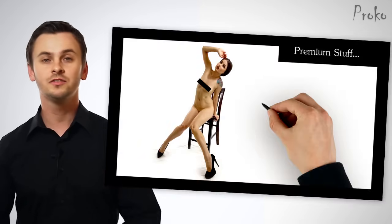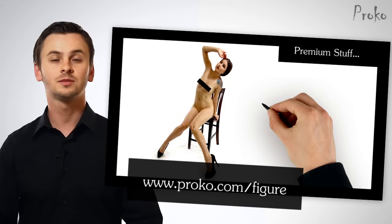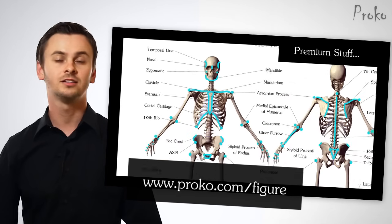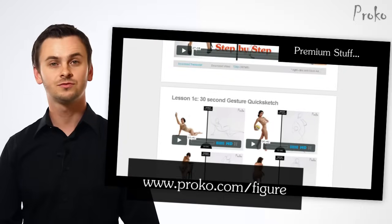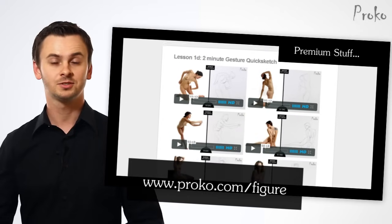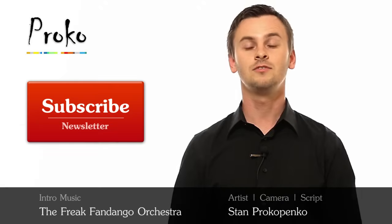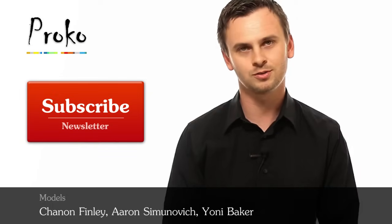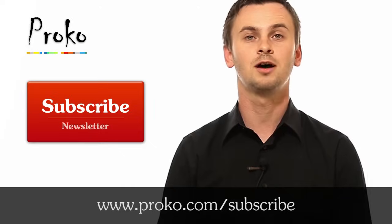If you want to see me draw this figure while applying the landmarks, go to proko.com/figure and get premium access to the entire Figure Fundamentals series. In there, you'll also find a downloadable diagram of the landmarks that you can use as reference, a lot of examples from each lesson, and expanded versions of each lesson. If you liked this video, share it with your friends and post it on your favorite social network. Click the subscribe button to stay updated about new videos.